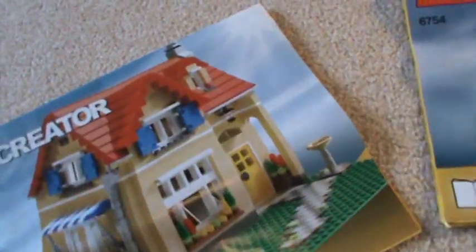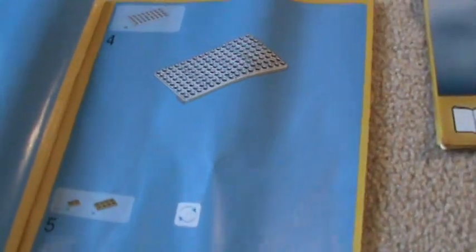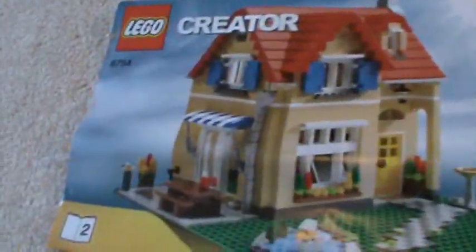Here are the booklets — I'm doing everything backwards in this review. I usually start with the model and then the box and stuff. There are two booklets; that's what it looks like when it's done. The full set also comes with two more booklets, one for each of the other models.